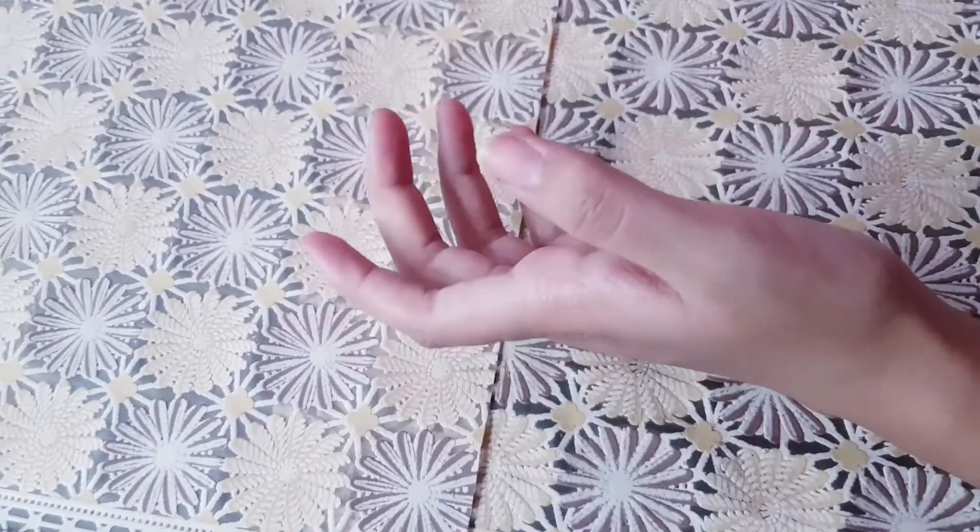Now you can use this as a mask and put it on your hands. You can leave it for 15 minutes. After you wash it off, you will see results. After 15 minutes, wash it off and we will go to the next step.